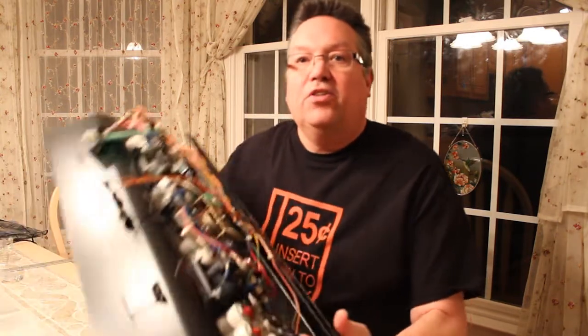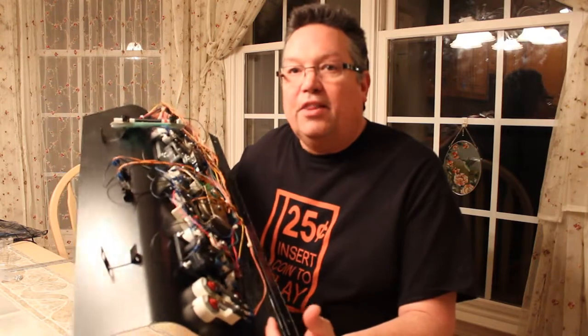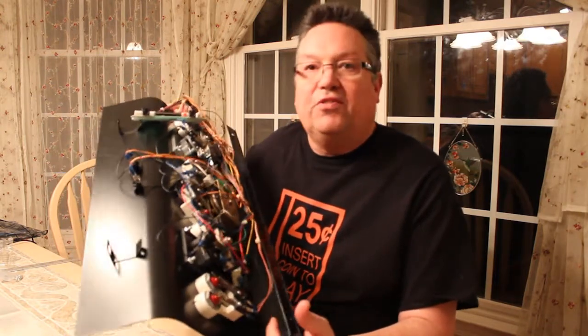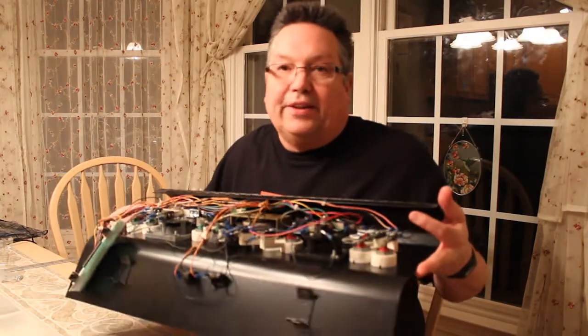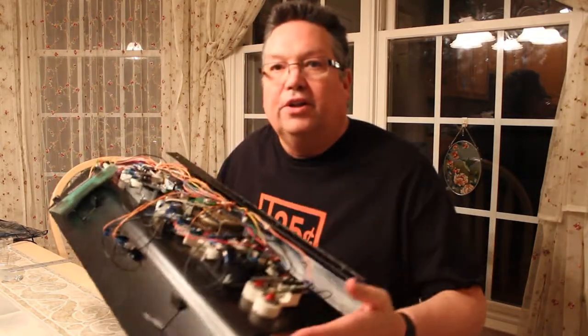We're here two years later. We're about to finish up the control panel. Here's the control panel and we're going to actually put an overlay on it. The first step is getting all the stuff that we put on it in the last couple of videos off of it. So we're going to take it apart and get ready to put that overlay back on.